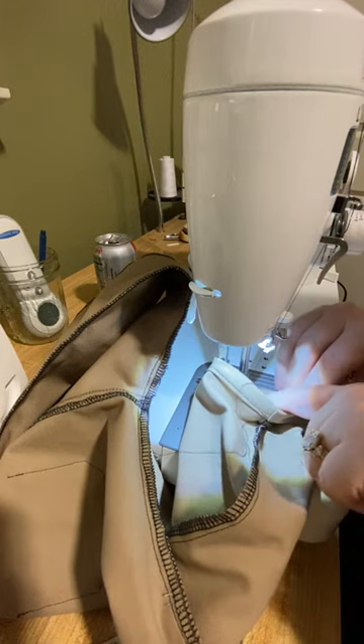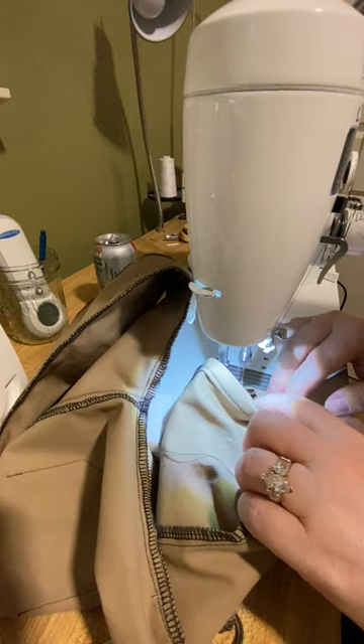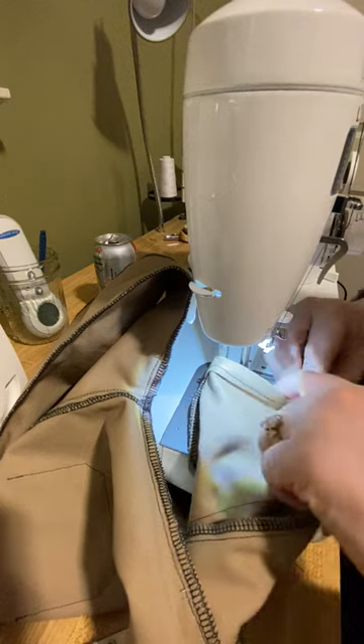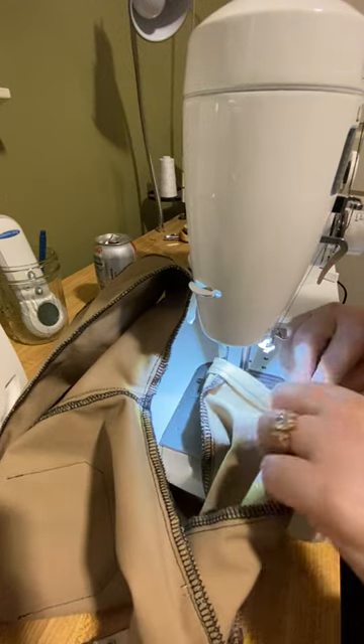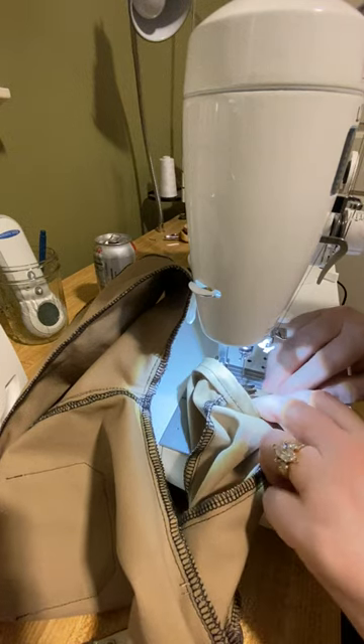Even though you may be very good at what you're doing, the contrasting color is going to show everything — every flaw, every mistake, and every wobble. So I do it on purpose knowing that my stitching is not going to look perfect, because it's very difficult to get it perfect, especially in half scale.